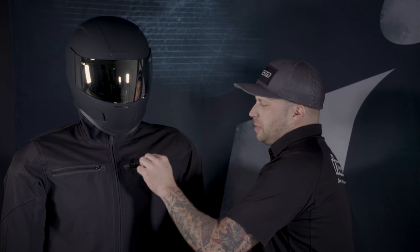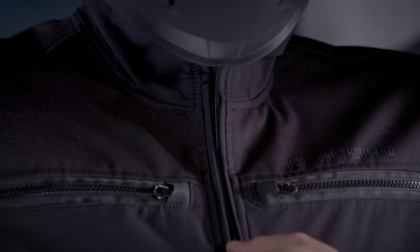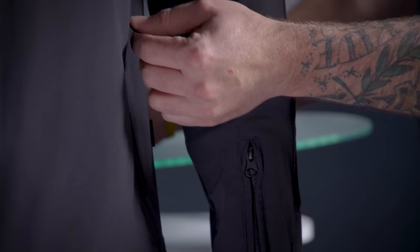You'll notice here on the chest we have some nice mechanical venting. These are YKK zippers with reflective trim. As we move on down, we've also got a YKK main zip, and we've got some YKK zippers on the hand pockets here.